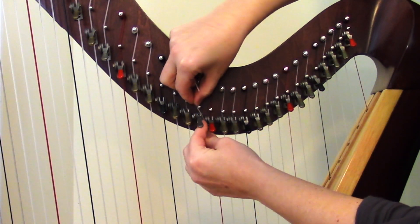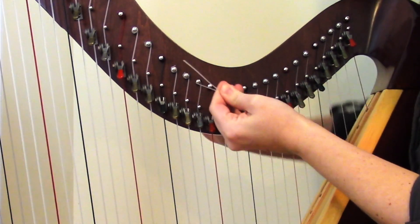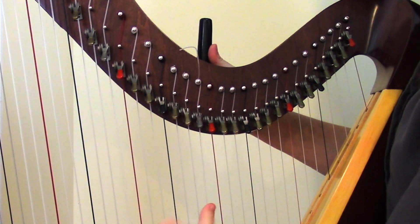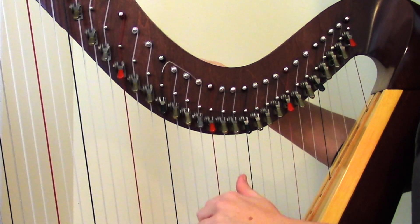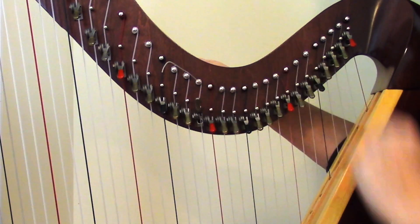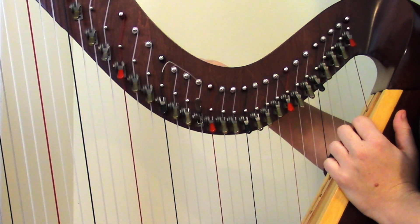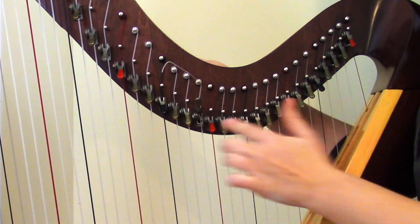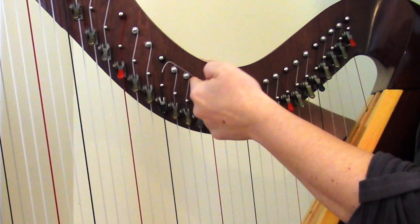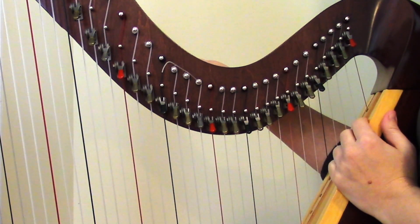I was going to reuse the old string we took off, but I was having some trouble with it, so this is a new B string — threaded up and wound on. Once you have the string put on, play it with the lever disengaged and make sure it's in tune with the tuner. Then raise the lever up, play the string again, and see if it's still in tune. My tuner is saying it's a little bit flat when the lever is engaged, which means it's not raising the pitch quite enough — not an exact half step. So what we need to do now is take the string back off and adjust the lever vertically using that oval slot, then tighten it back up and check it all over again.